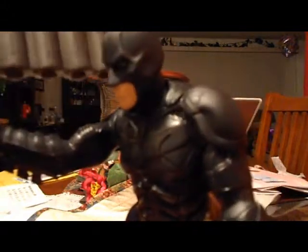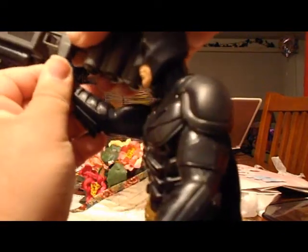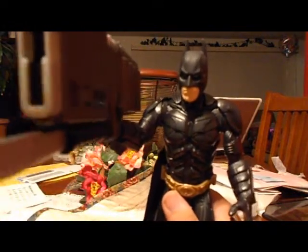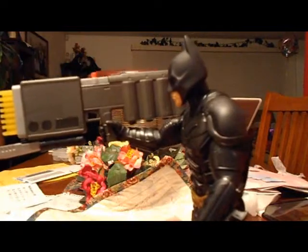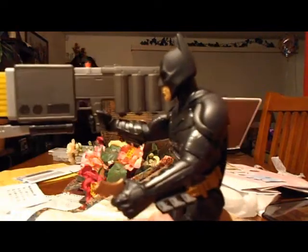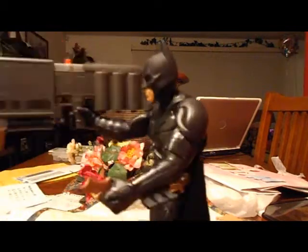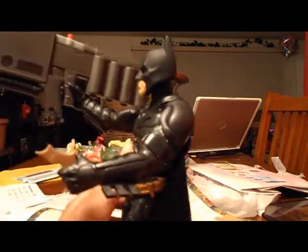The complaint I have about this figure — the EMP blaster looks cool in his hand, but when you put the EMP grenade inside and a batarang in the other hand — ready for action, you know — he cannot stand up because it is too top-heavy. It just tips over. That sucks.